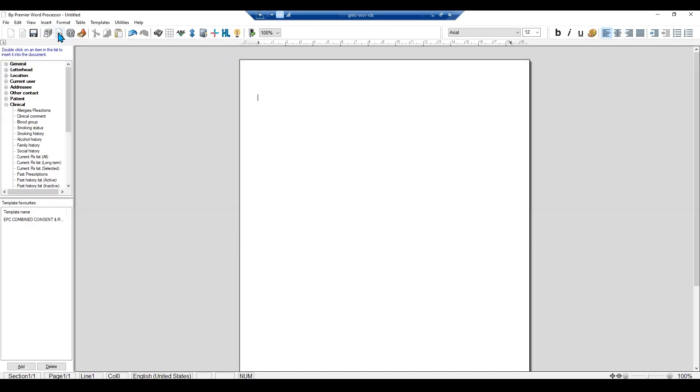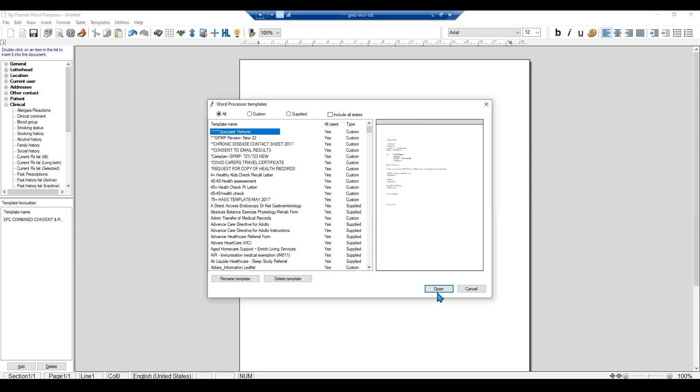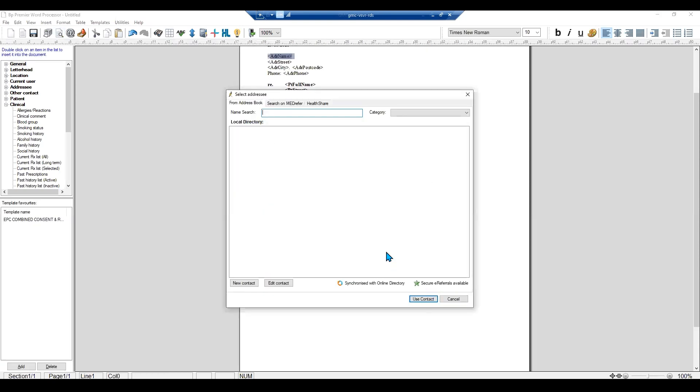To begin, open the patient letter writer and select the template that you'd like to use. Open the template and the address book will appear. Select the address that you are looking for, ensuring that Argus appears within the body of the line.